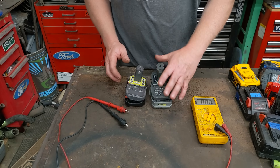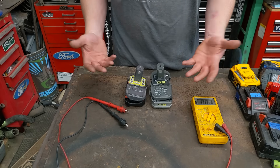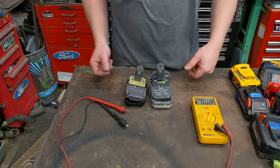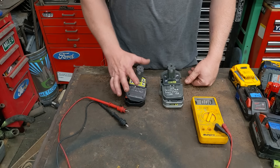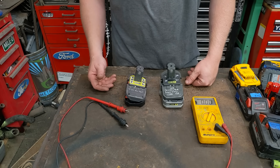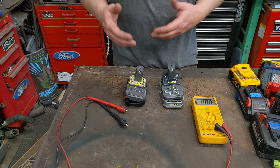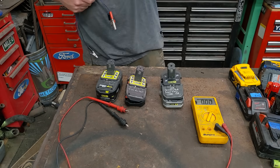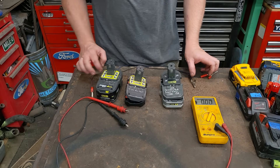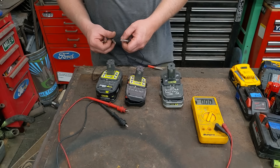This one will actually take a charge, but once you put it on the tool it only lasts 30 to 45 seconds before the tool shuts off because the voltage is too low. This other one just flashes and will never take a charge. The first thing you can do when it flashes and won't charge is the jump start method — just take a known good battery pack and connect positive to positive, negative to negative with jumper leads.